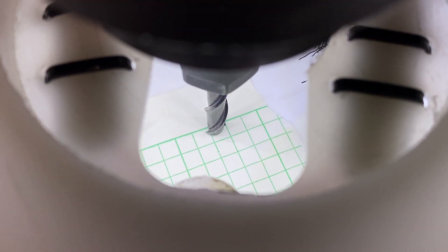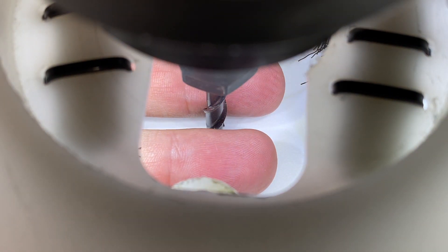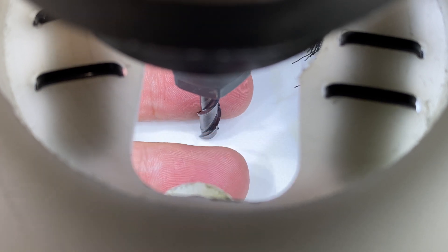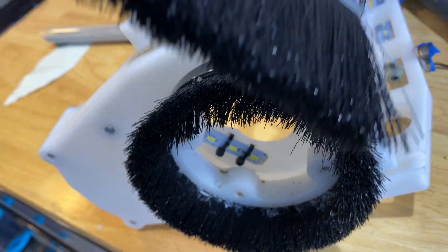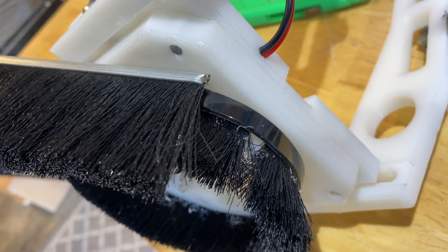The six LEDs I'm using draw about 1.5 watts total at 12 volts. They provide plenty of brightness and a nice even illumination. The brush bristles are installed on a plastic ring with a slot cut in it, and everything's just held on with a zip tie.